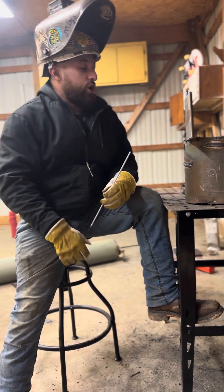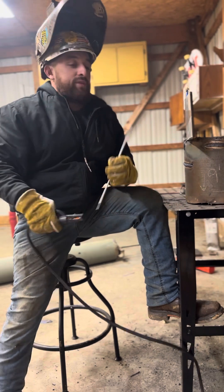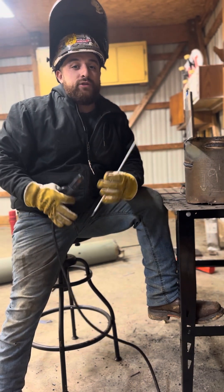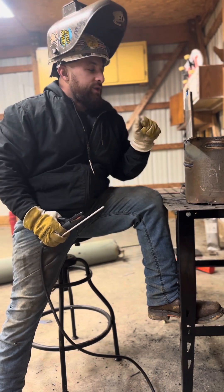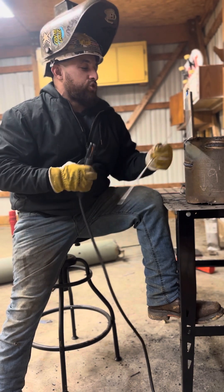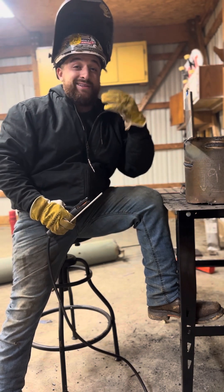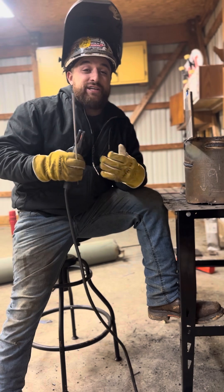When you're looking for your rod settings, if you're striking your arc and you're immediately digging into the steel, you're too hot — go down. Find a setting where when you strike your arc, you're immediately building steel. Your puddle's forming, you're not digging into the metal. That's a good indication that you're at the right temperature.